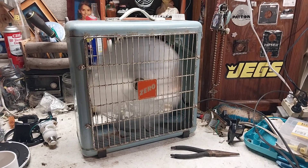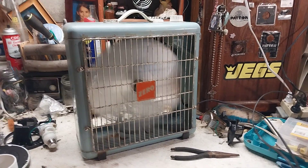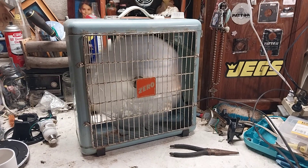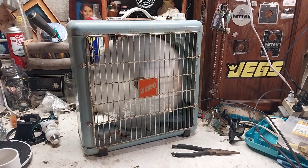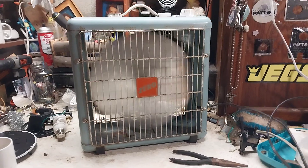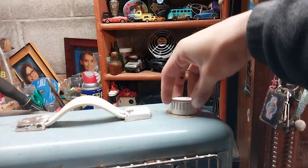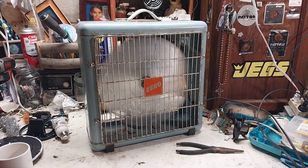This fan runs off a speed coil, unlike most modern or modern-ish fans that have different speed windings in the motor. This runs off a coil with a single-speed motor, so the coil alternates the speed on the fan essentially. It's running pretty nicely though — it's really quiet. Going to medium now — it's not very fast on medium.